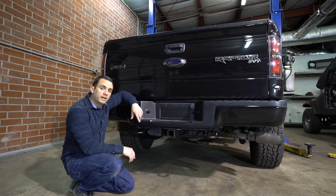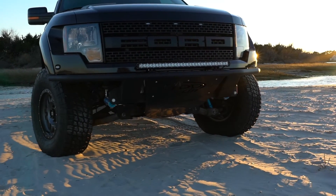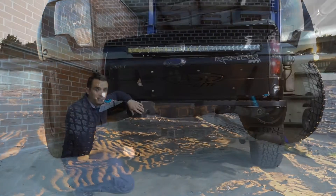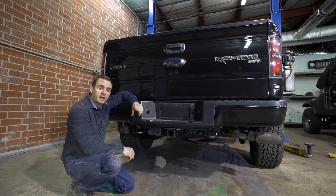Hey, Ollie Mansoor here for Driving Line and today we're working on this 2012 Ford Rapid F-150. You may recognize this truck from our front bumper install we did here recently. Well, we're now turning our attention to the back and we're going to be getting rid of this really plain back bumper for an ADD Venom Series rear bumper. Check it out.